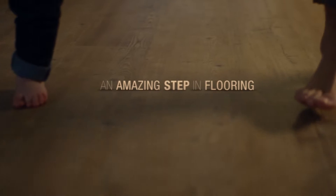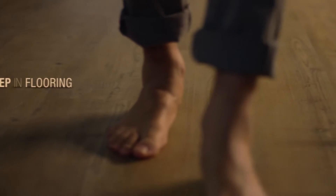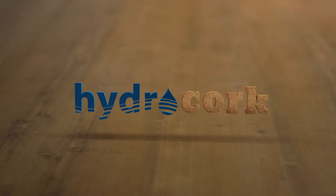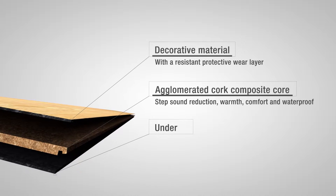An amazing step is going to be taken by weekenders. Introducing HydroCork. HydroCork can easily be laid on top of other surfaces, making it ideal for renovation projects.